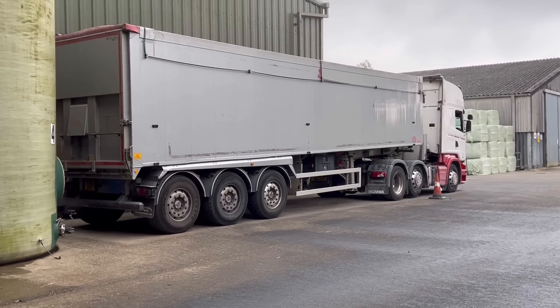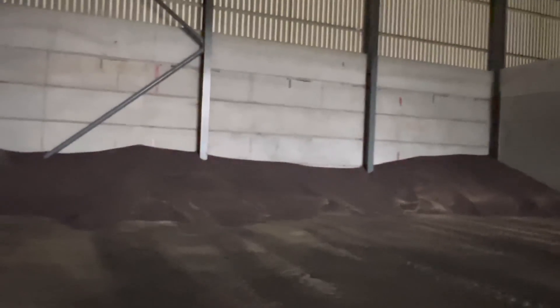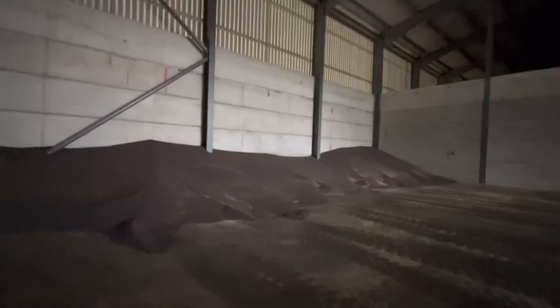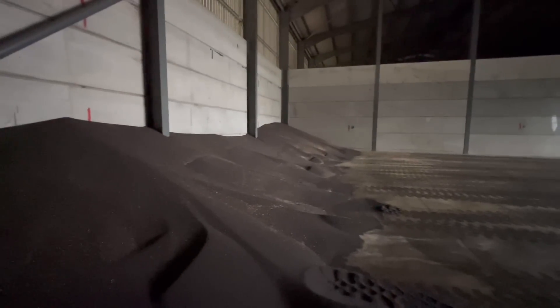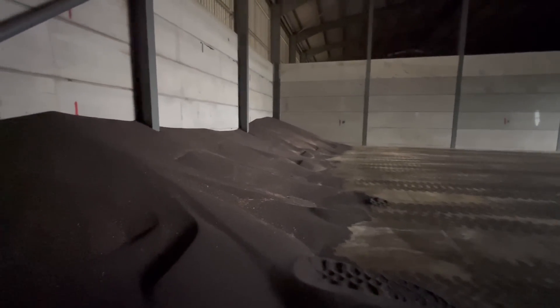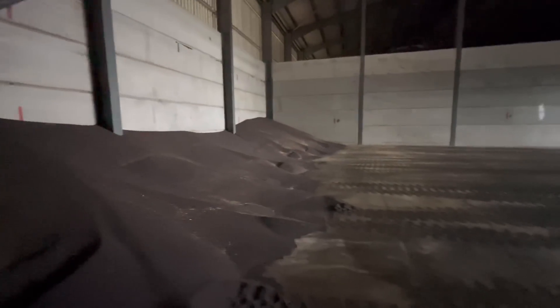We've got another lorry here collecting our oilseed rape — still got a bit left but not much. There doesn't look a lot there, but it's surprising — the width of this shed is 18 metres. There's still more than a lorry load there — more than 30 tonnes. It's quite a surprise when you get to the back of this shed, it's very deceiving.